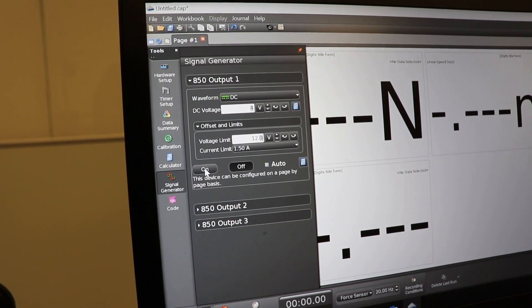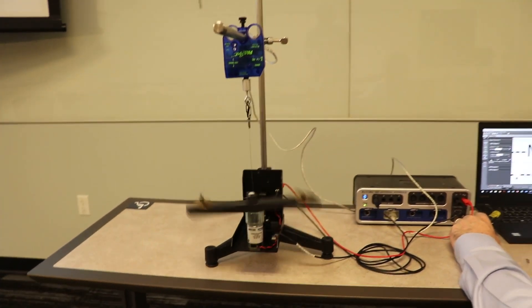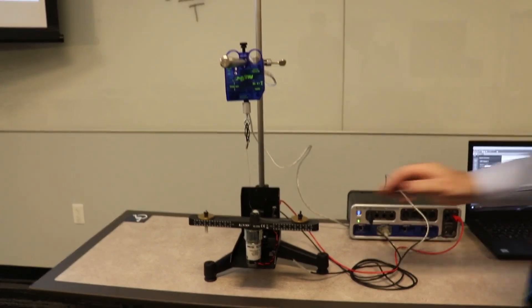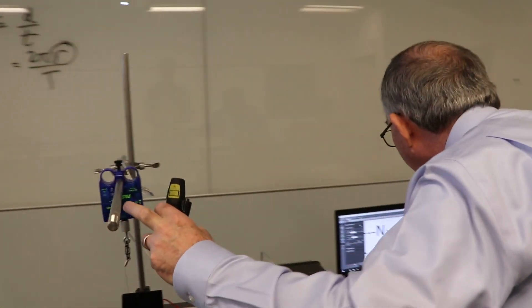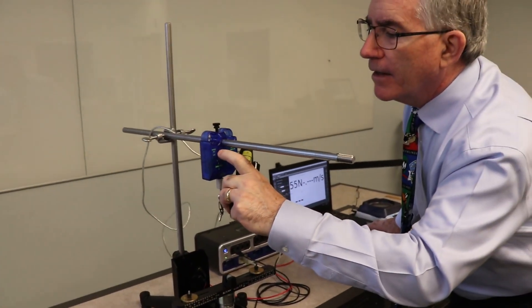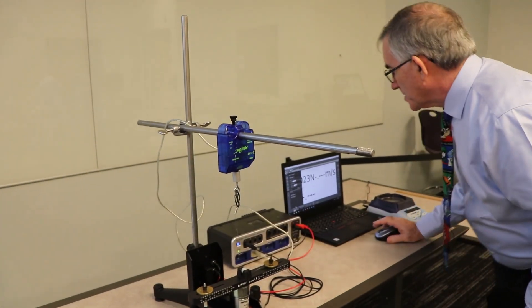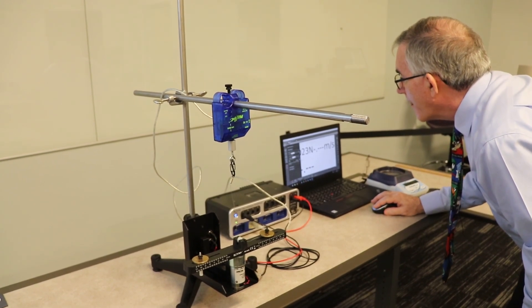We forgot to zero the force sensor. Let me stop it, move the mass in so there's no force on the sensor, and press the zero/tare button right here. Now we're all set to go.